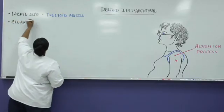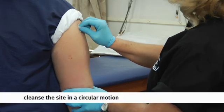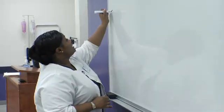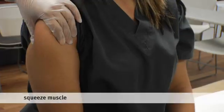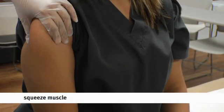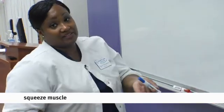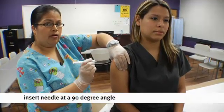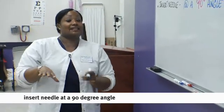Cleanse the site in a circular motion. Then we are going to squeeze the muscle. Why do we squeeze the deltoid muscle? It's generally to create mass around the needle, because if you just go straight in, the needle has a potential of scraping against the bone — and that's a big ouch. You're going to insert at a 90-degree angle like a dart. Keep the squeeze and insert the needle at a 90-degree angle.